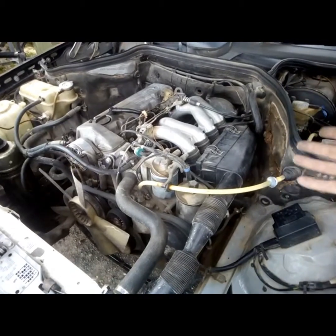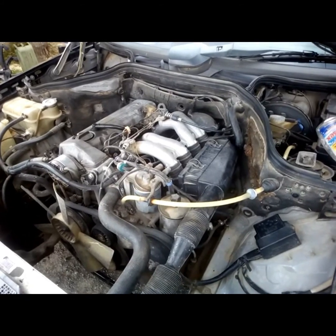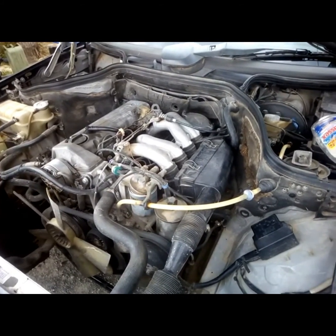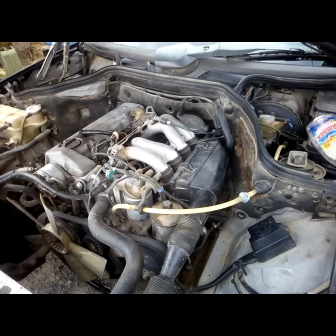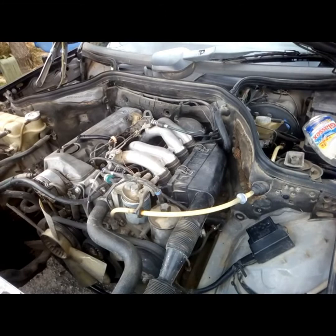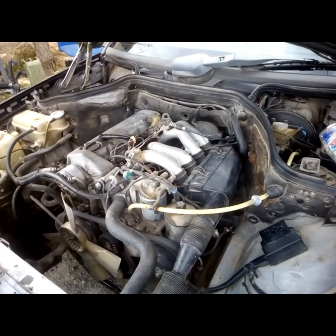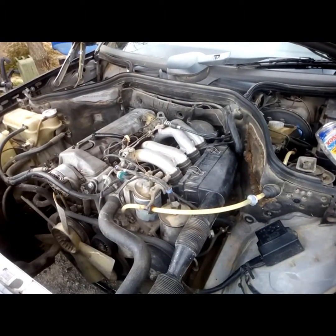Personally, I do that every two months or so on my engine. There's no guide as such as to when to do it — everything depends on how much you use your car, if you do a lot of kilometers or not. If you use it once a month, maybe once a year is enough. This is a car I use every day and I do quite a few kilometers, so I do it once every two months.